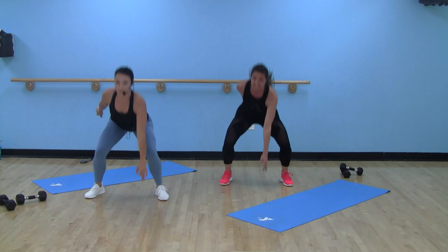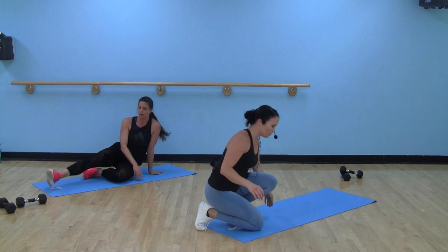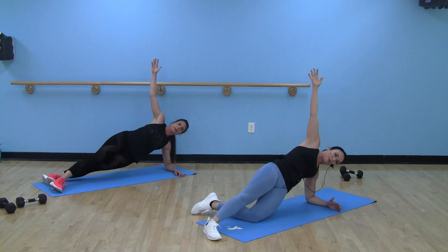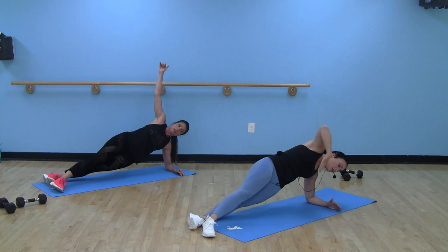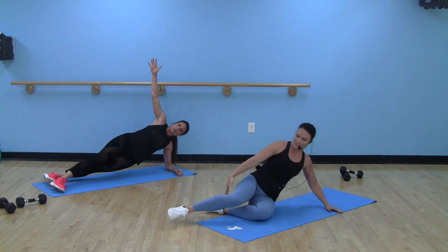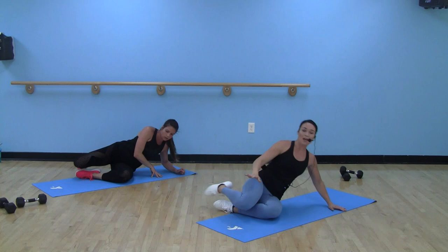Breathe it out — five, four, three, two, one. Forearm plank, switching sides. I'm going to try to make sure I'm still facing you. Elbow under that shoulder. If you need to, you can drop that bottom knee — still working through that oblique, I promise. Otherwise, keep those hips up, knees up. Option to add that reach, add that dip — dropping that hip toward the floor and squeezing back up. Squeezing through that core. This is it for round three. To the bell. Nice job.